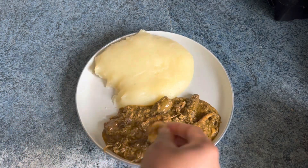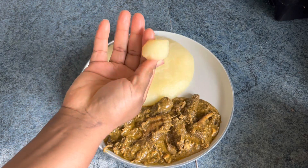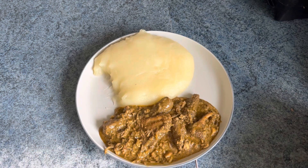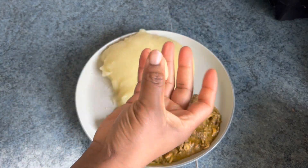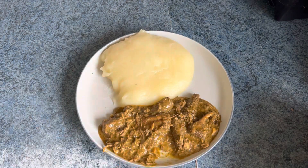Hopefully you will enjoy it. Thank you for always coming back to watch my videos and for always stopping by — I appreciate all of you, love you all, stay blessed, and see you in my next video! Bye bye! And as you can see, it's not sticky at all.